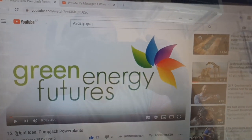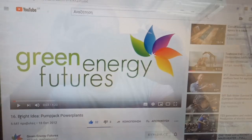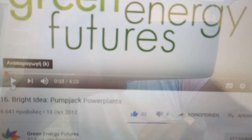Hello dear friends! I will show you some interesting material from YouTube that came from 2012.